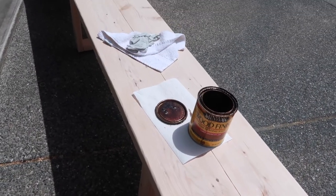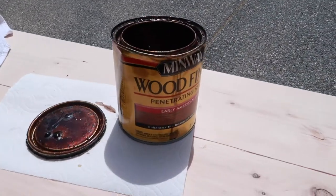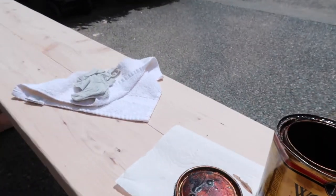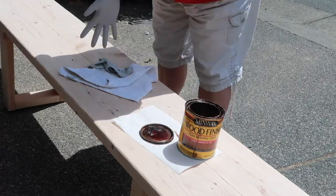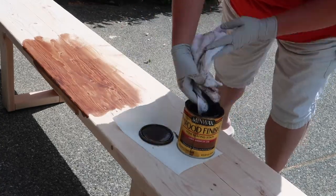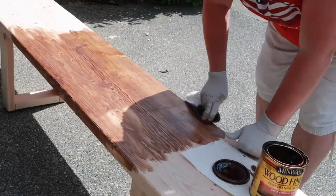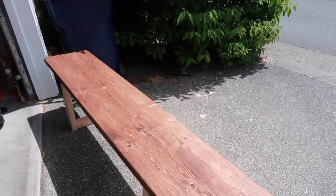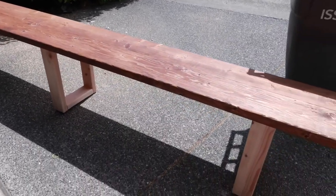Alright you guys, the bench is all done — actually both of them are all done. I'm going to work on staining them now. I'm going to use my favorite stain that matches the table: it's the Early American Stain by Minwax. I have a little towel, a pair of gloves, and a sunny day. I've got the top part all stained and I'm going to let that dry for a little while so I can flip it upside down and get the legs a little bit better.